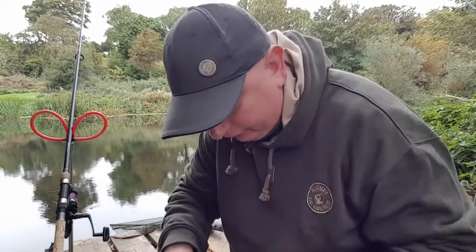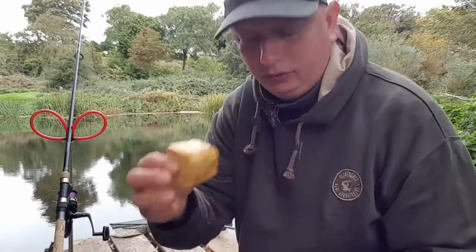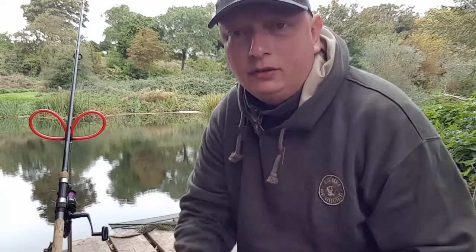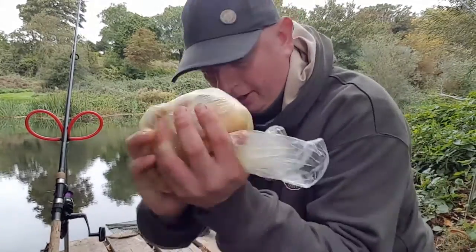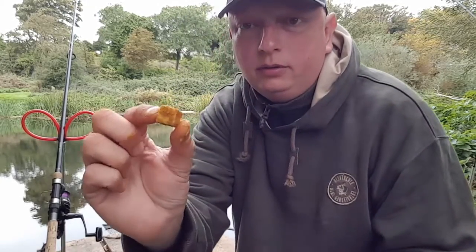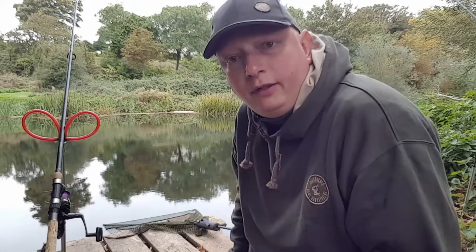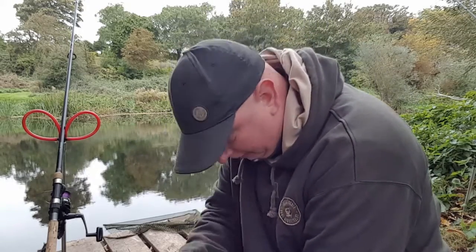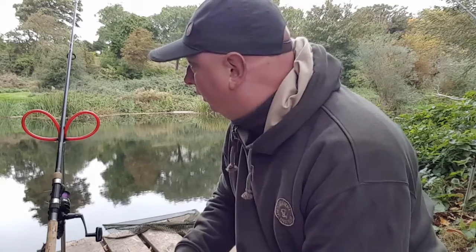The luncheon meat is all chopped up into different sizes — small cubes and big chunks. It's covered in curry powder — I've put the curry powder in the bag and just shook it up so it's giving off a nice smell and attraction. I've got a little cube here. On the downstream rod I'm on the feeder, and on the upstream rod I'm on a little 2oz grip lead, baiting the swim with a few little cubes of luncheon meat.